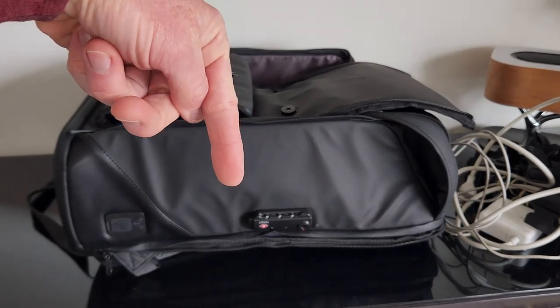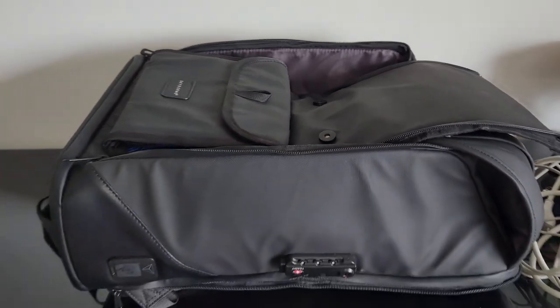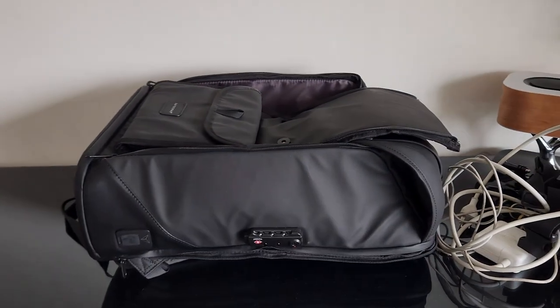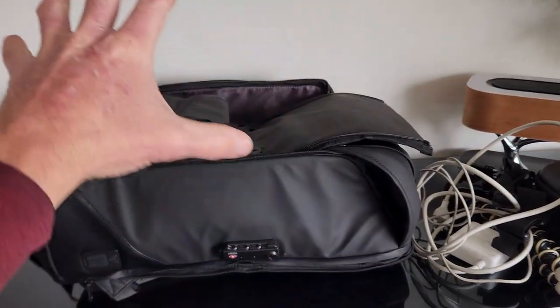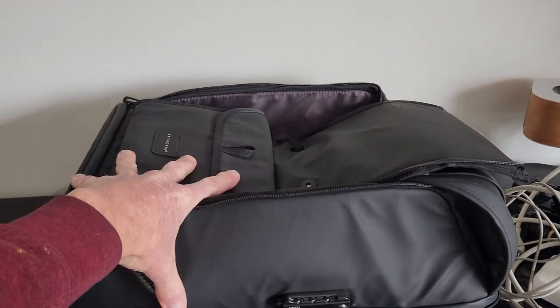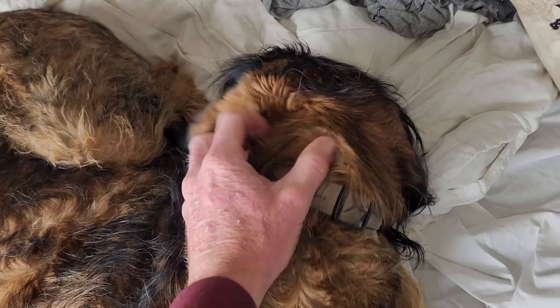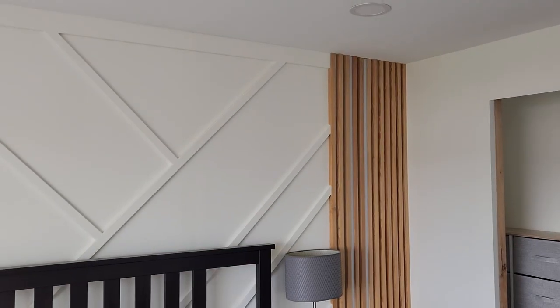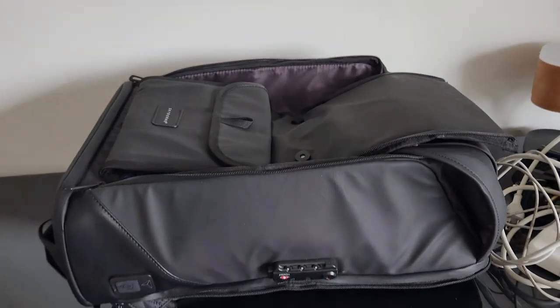Once again, the top link in the description box below will be this same backpack by Skyborne where you guys can read more about it and pick one up yourself. If you wouldn't mind hitting that thumbs up button on your way out, it helps the channel and the YouTube algorithm. Subscribe if you like tech review videos, DIY house builds, Ikea upcycle hacks, van life builds, and more. Top link, description box below. We'll see you on the next one — hit one of these videos to continue watching.